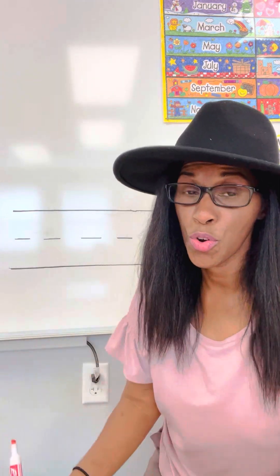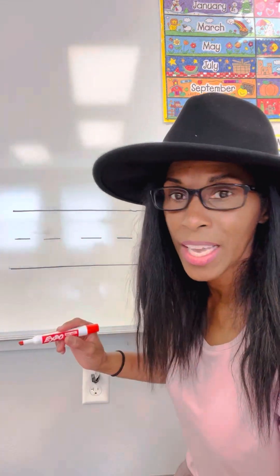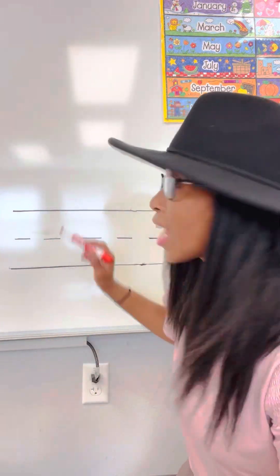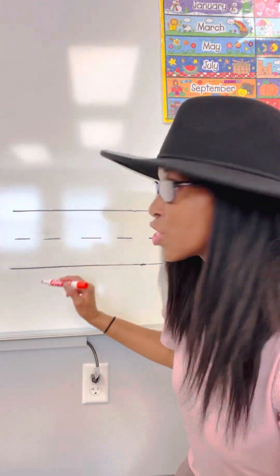So let's get started practicing, practicing writing our P, our uppercase P and our lowercase P. Here is our handy dandy whiteboard, and I drew the lines on there so we can practice properly. So, remember with our uppercase, we're going to start at the top and we're going to come down, and I like to say sky to grass.